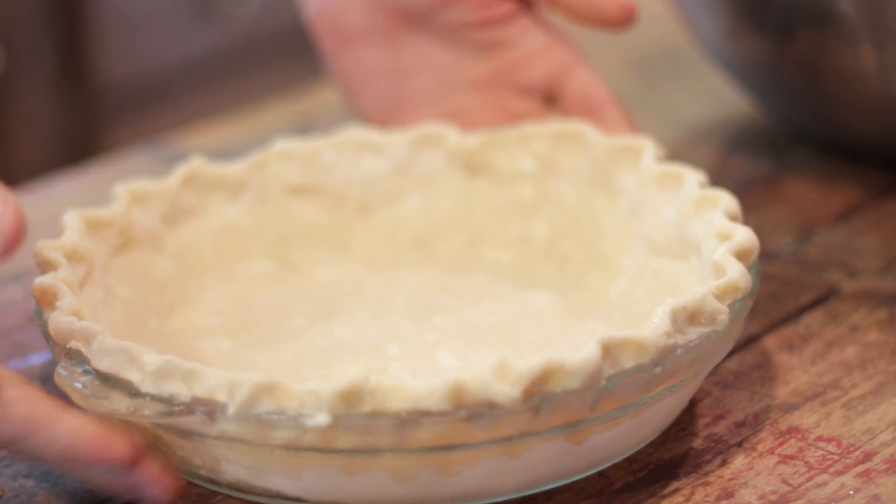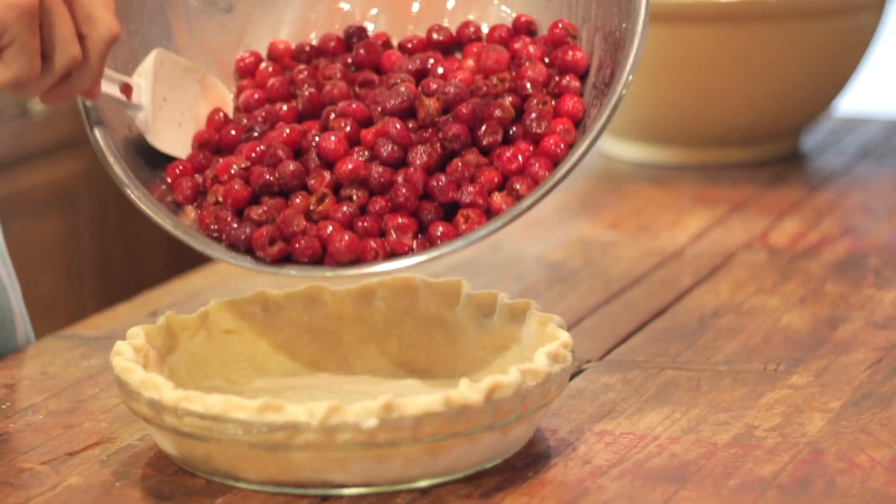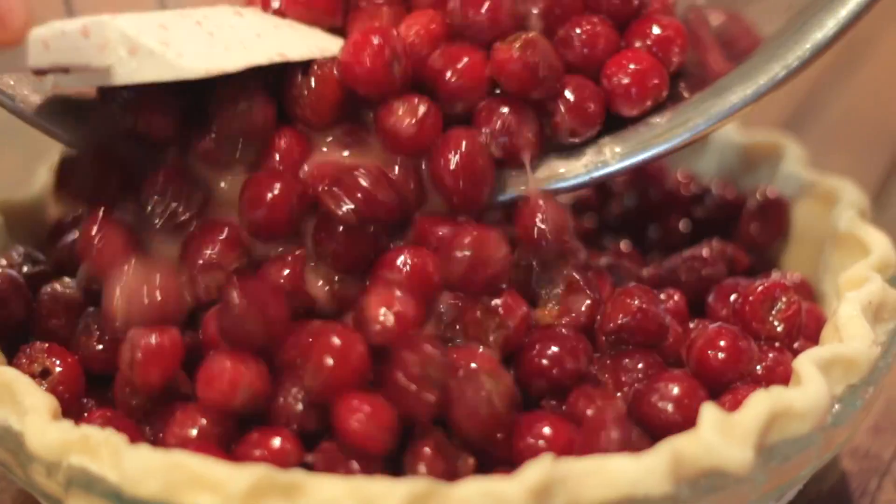Mix that all together, then pour it directly into your pre-made pie shell. I made a 10-inch pie shell. If you're used to making a 9-inch, you probably only want to do 4 to 5 cups of fresh cherries and scale down the sugar too. You can check out my favorite pie crust recipe in the description below.